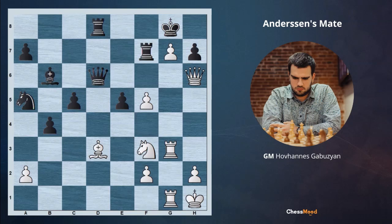Hello champions and future champions, hello Chess Mood family. JM Gabuzyan is here with you and we're going on with our daily lessons. Before revealing the topic, I would just make a very simple request: please pause the video and try to figure out how to play for white in this very interesting position.